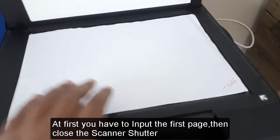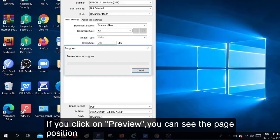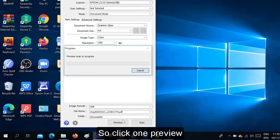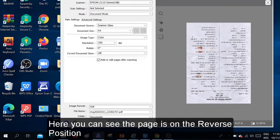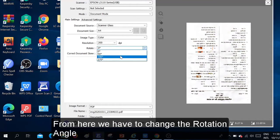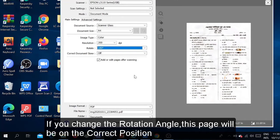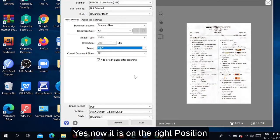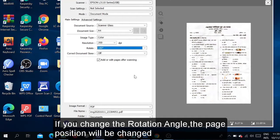First, input the first page and then close the scanner shutter. Now click on Preview. If you click Preview, you can see the page position of the page we have input. It will show you whether the page is in the correct position or not. Here you can see the page is in the reverse position — it is not correct. So we have to change the rotation angle. By changing the rotation angle, we can fix the page position.